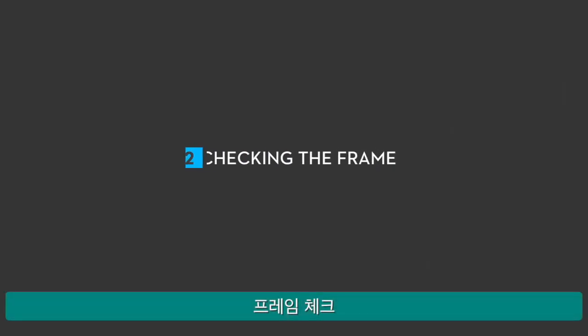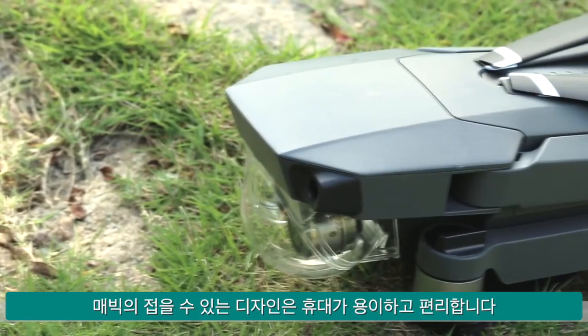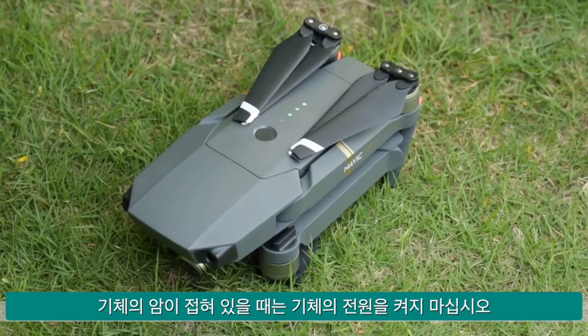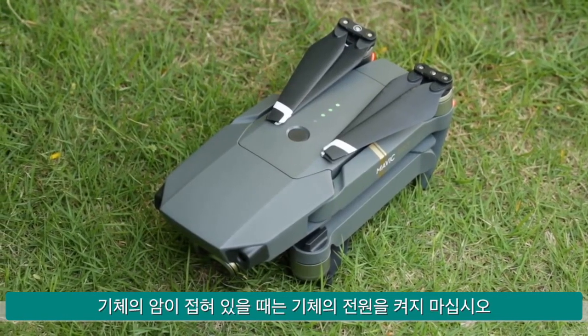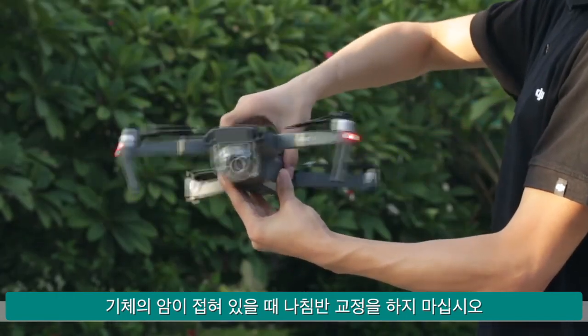Checking the frame. The Mavic's foldable design makes it portable and convenient, but please make sure to not do the following things. Do not power on the motors while the aircraft's arms are folded. Do not conduct compass calibration while the aircraft's arms are folded.